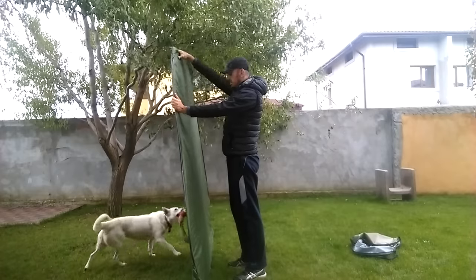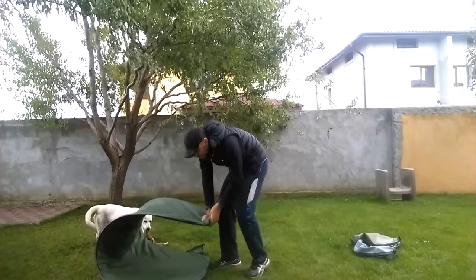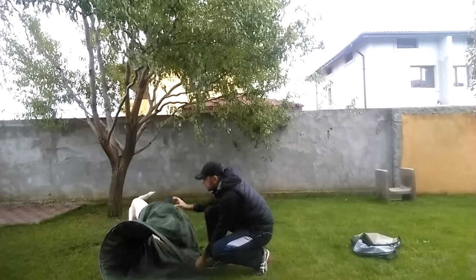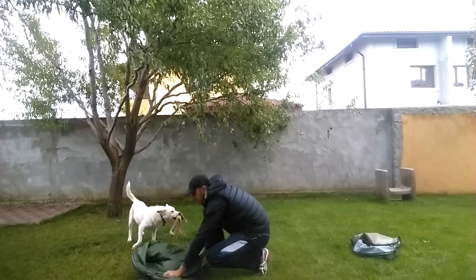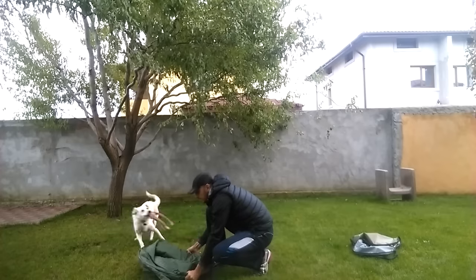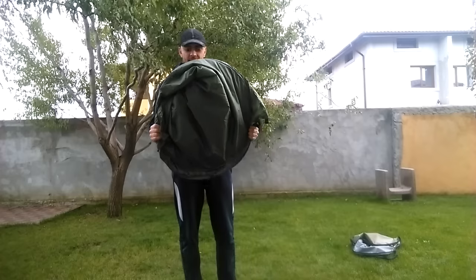Pull the top down, and from here you just push it forward and it will come together. It's very easy to do once you know the technique. Thanks.